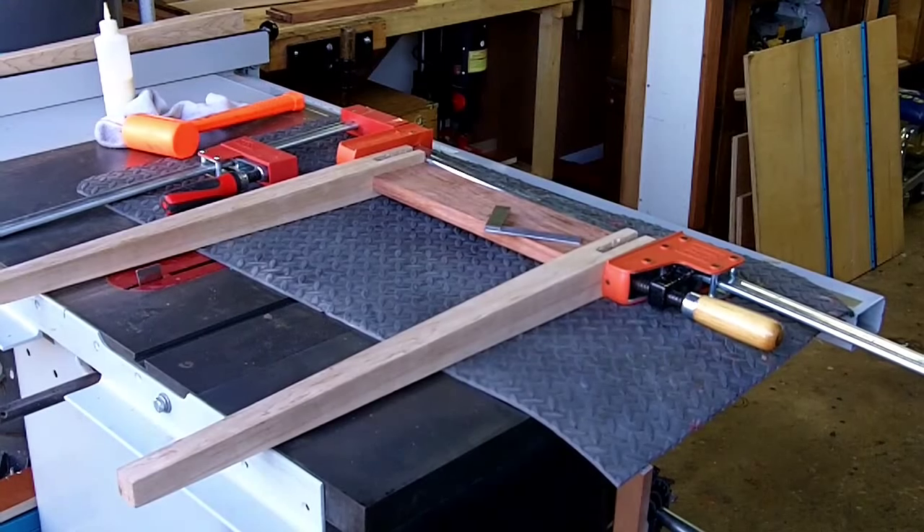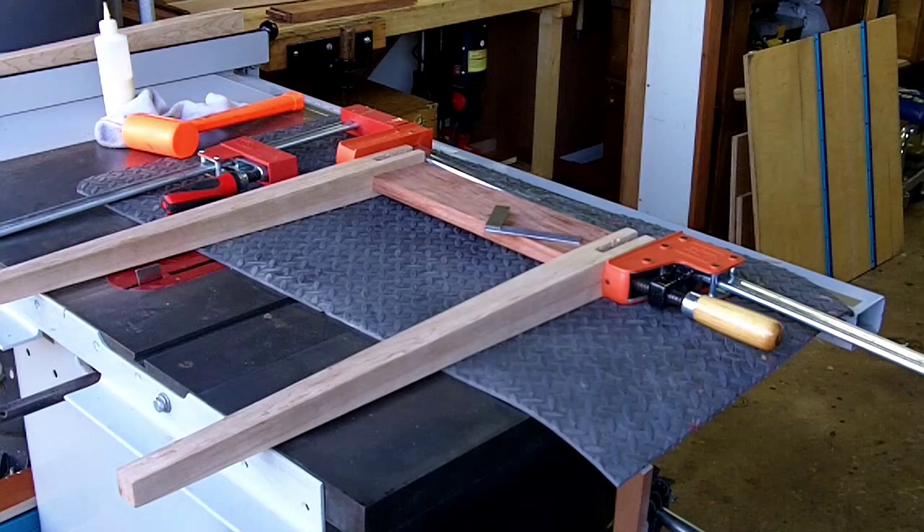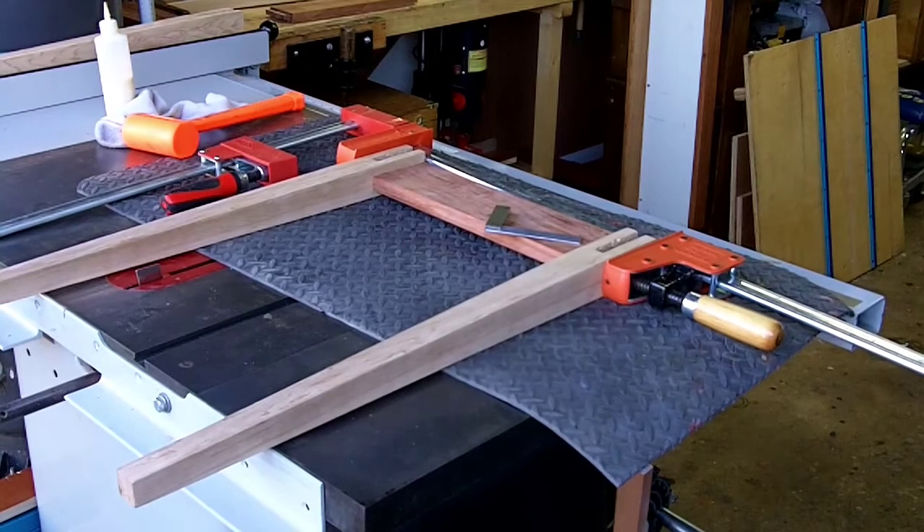I've just used my Jorgensens and my Bessies — those are a couple of clamps. Unless they came with the shop that I bought, I probably would have never bought them because they were so expensive, but boy there are some things that are just worth it, and the Jorgensen and the Bessie certainly are. So I'll let this all dry, get the other side done, and we'll go from there.